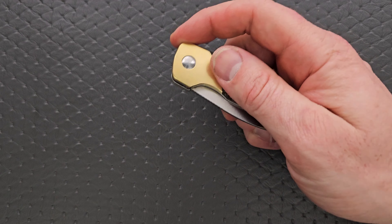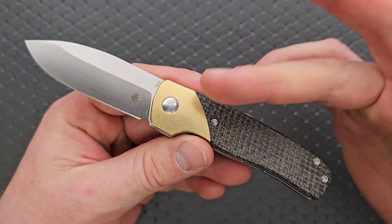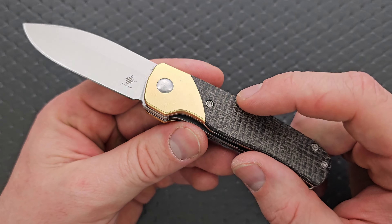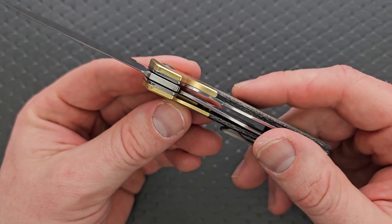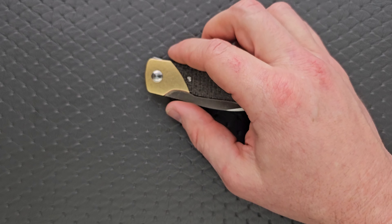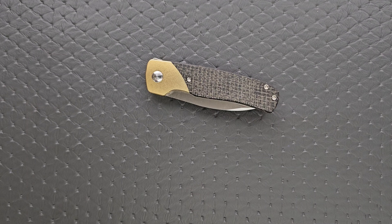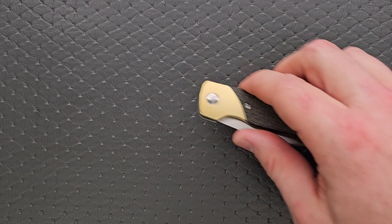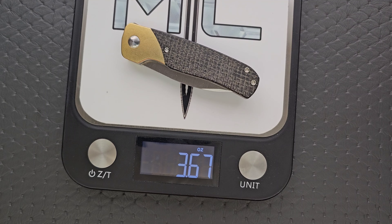Let's go ahead and weigh it. For materials, we have a burlap-y kind of micarta, which honestly looks pretty good with the brass. They coupled it with the right materials here — brass bolsters, which are actual bolsters, a steel liner, 154CM for the blade, and titanium for the pocket clip. Pretty interesting combination of materials. The weight on this guy is fairly heavy for the size at 3.67 ounces, but nothing to be overly concerned about. It will come in and out of your pocket with relative ease.